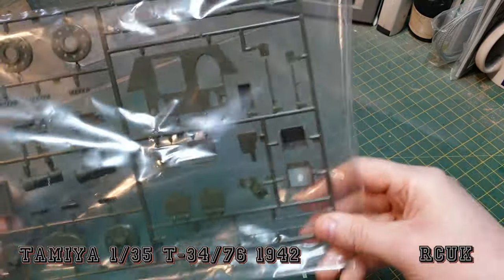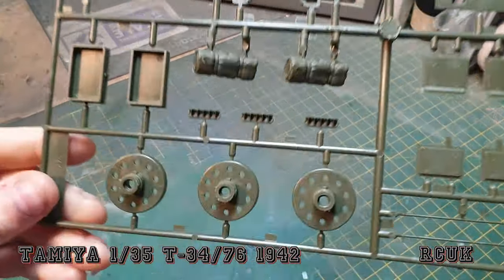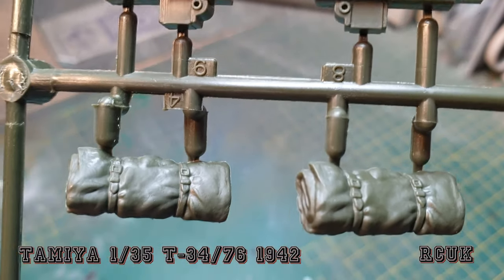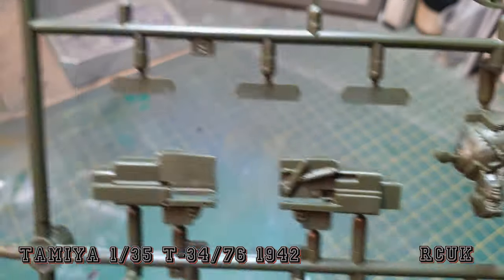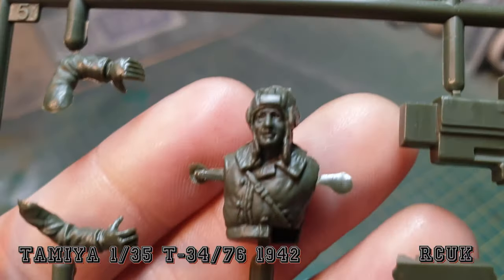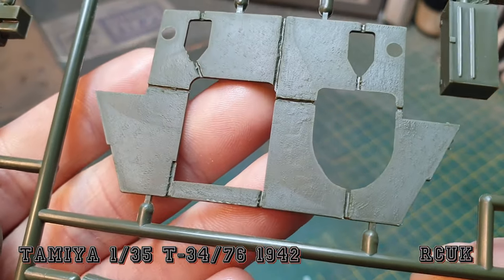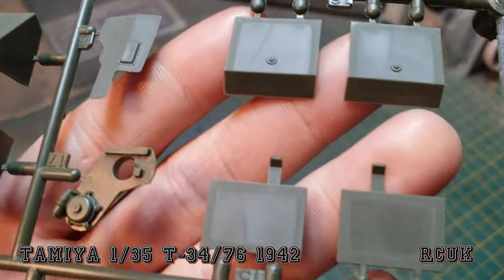We have a barrel and wooden planks. Here we have some of the wheels — nice detail. Some stowage. I think this is part of the gun breech. We do have a crew figure, one of the older style — not bad for plastic. The back of the tank is all rough and cast. These look like more storage boxes.